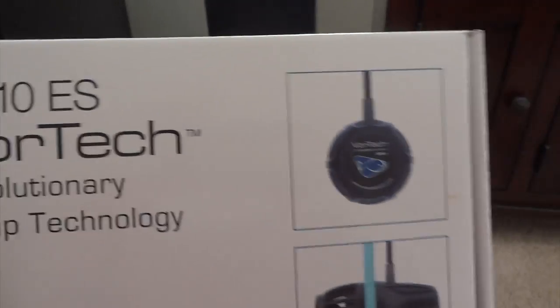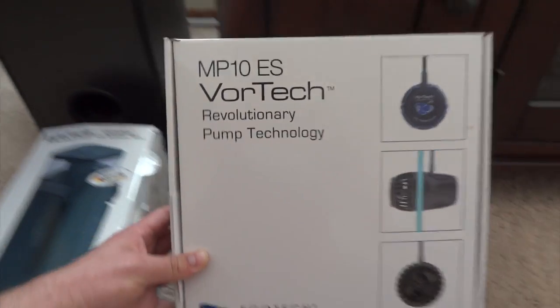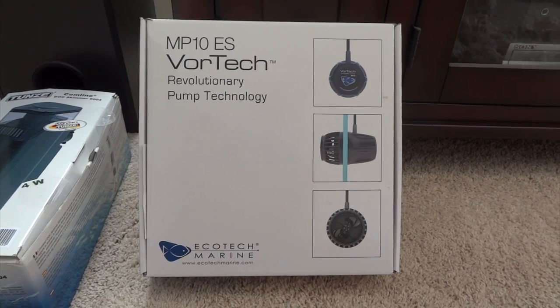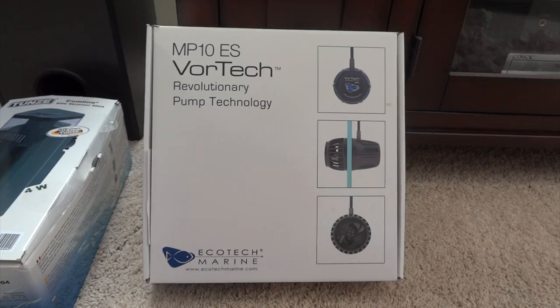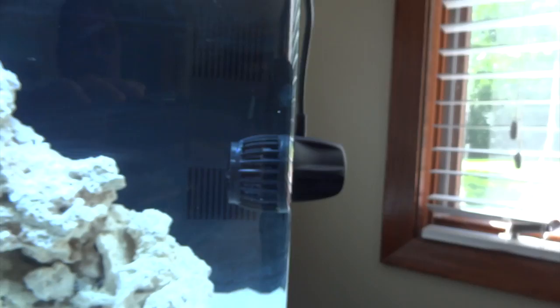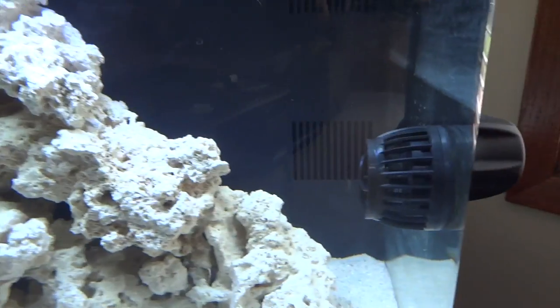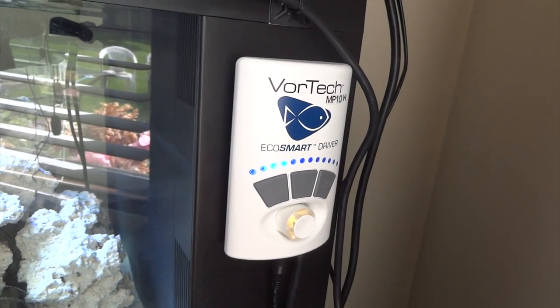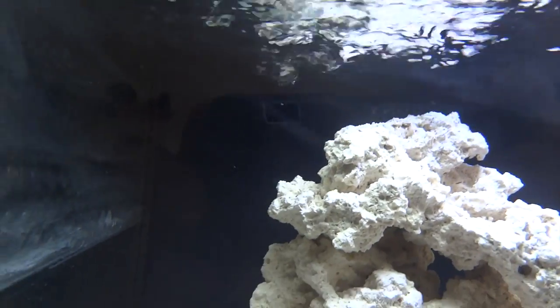For water movement, I chose the MP10 Vortec by Ecotech Marine. These are discontinued but are a really good pump, and were at a great price as vendors were clearing them out. They've since gone to a newer model with wireless capabilities. Honestly, I don't know how you can get any quieter than this — it's installed in the tank and I don't hear a thing. It's a magnetic attachment. Here is the control unit; I've got it set on lagoon mode. You can see it creates quite a bit of agitation along with my sump return.